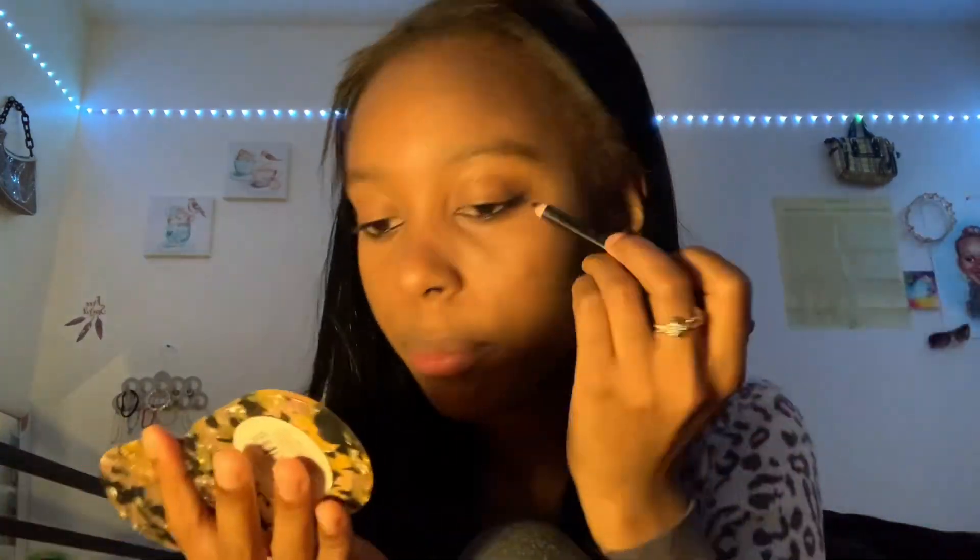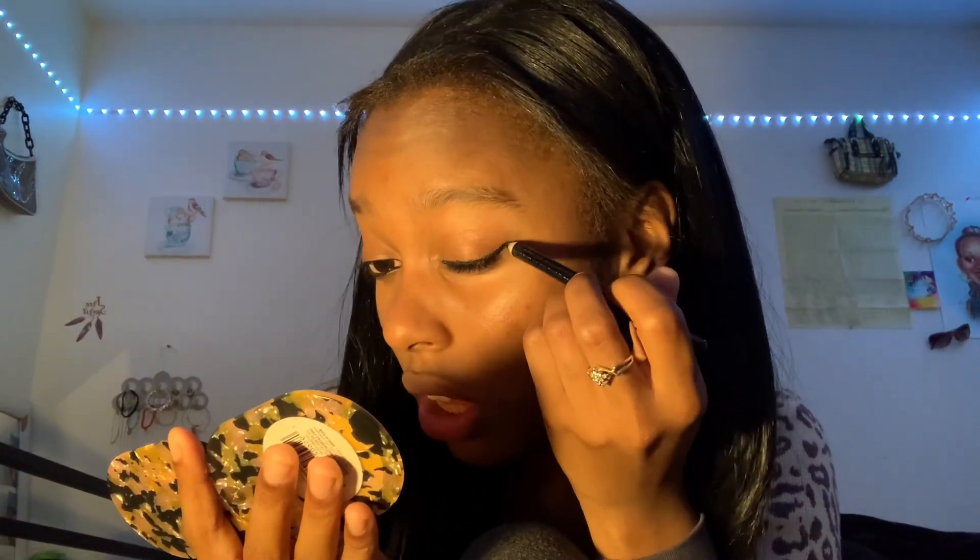I did the eyes — I kind of did a little wing look but I want to go more. Let me do a deeper one. I'm going to do this real quick because if I keep talking I'm going to take a long time. I made it more thicker. She's wearing glasses in that picture so you won't even see the eyes that much, but I just wanted to get it as close as possible.